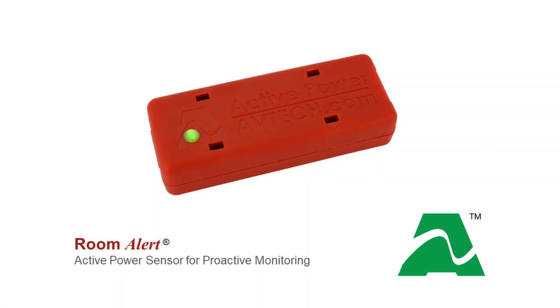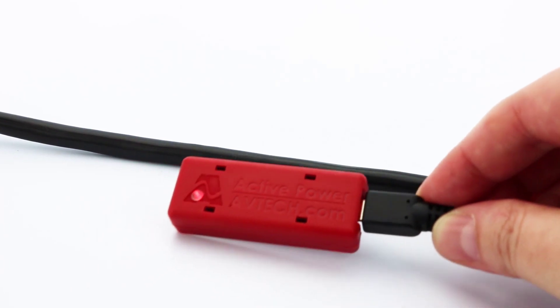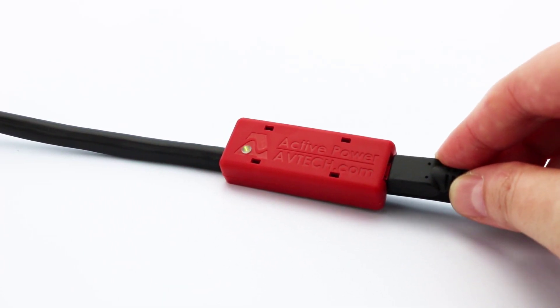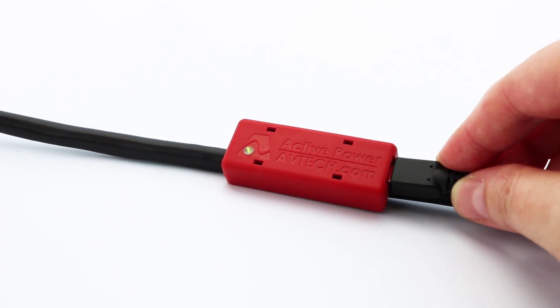Now there's a better way to monitor power. Introducing the new patent-pending Active Power Sensor from Avtech. The Active Power Sensor attaches to the power cable of any device and instantly provides you with power status, without the need to involve an electrician, modify a cable, or power down the device first.